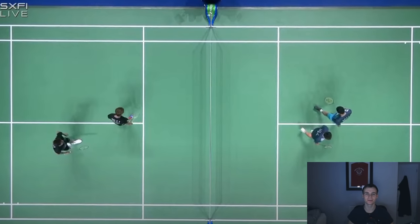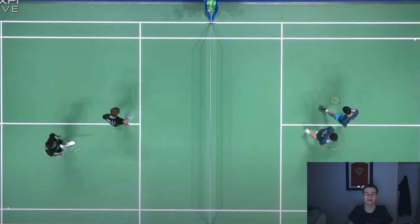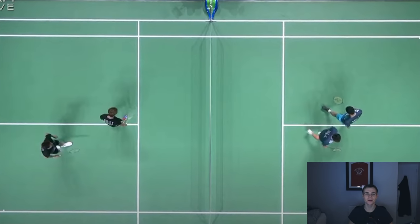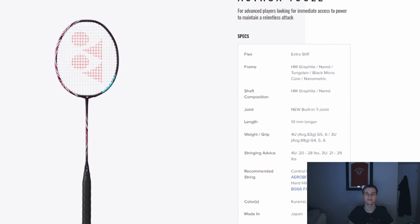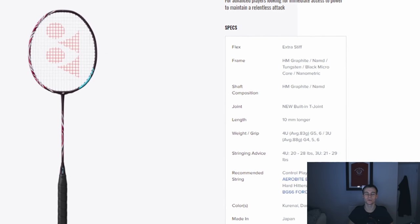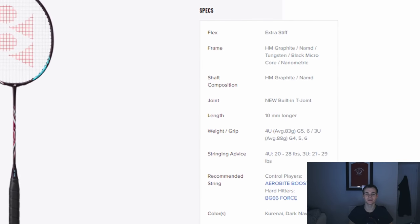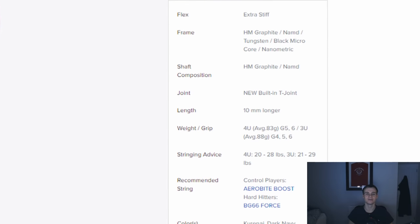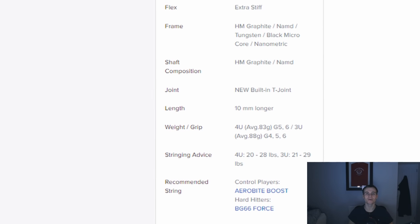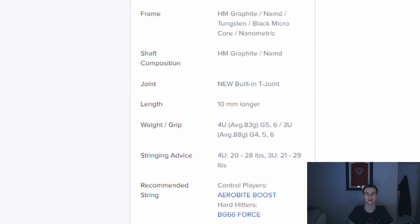When it comes to professional badminton players' rackets, a lot of people are really interested in whether they use the 3U or 4U version. Most badminton rackets come in these different versions and are exactly the same as one another, except the 3U version weighs more than the 4U. 3U rackets usually range from about 85 to 90 grams, whereas 4U rackets weigh from about 80 to 85 grams. Knowing what professionals use can give you a good indication of what to choose if you are going to buy a new racket.